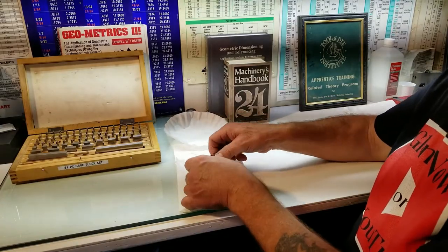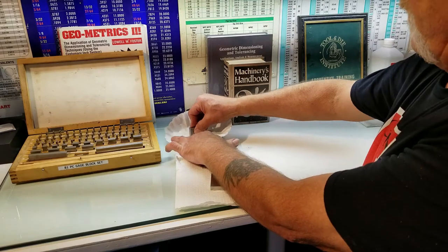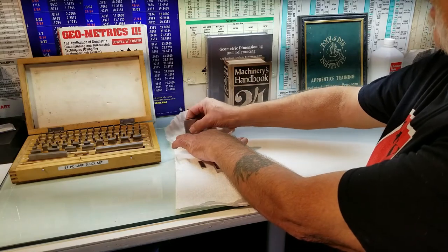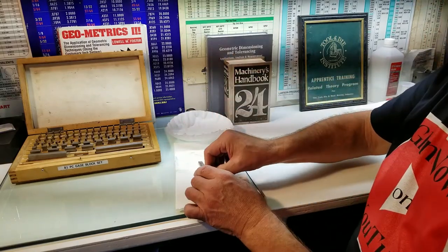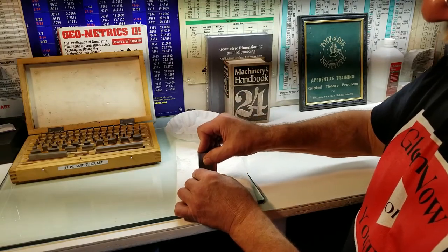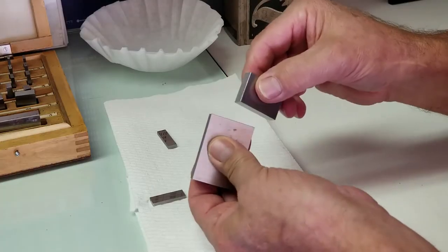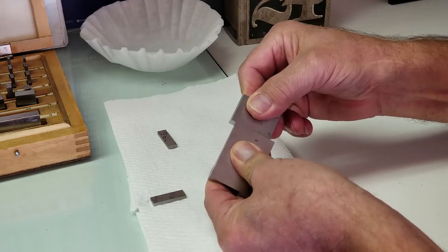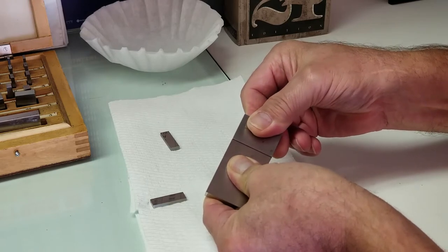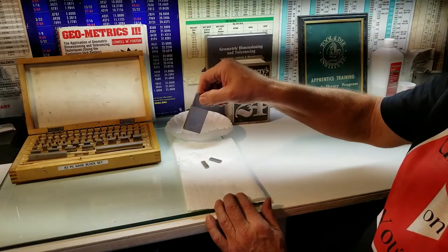Now we're going to try something a little more risky — the two inch and a one inch. Let's wipe this off. Same with this two inch. I like to take my gauge blocks and sort of rub them together; you can kind of feel when it gets tighter. There you have it.